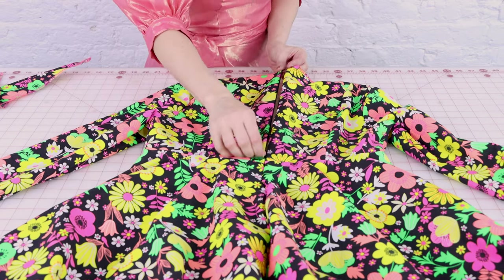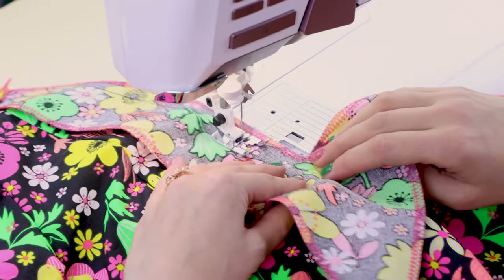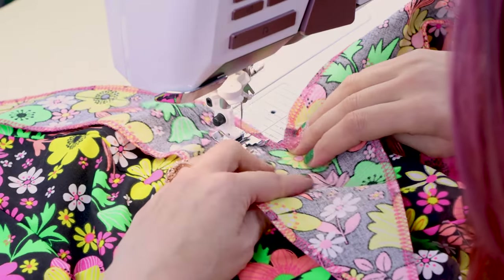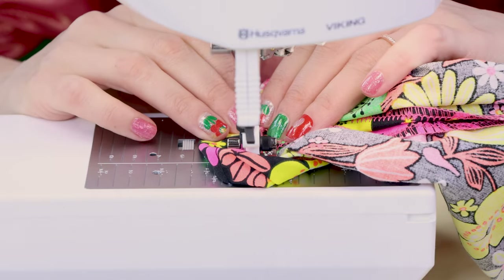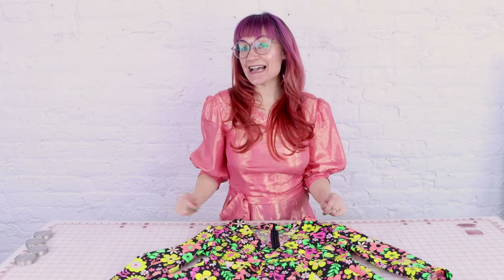And then we're going to attach our zipper to center back. Our invisible zipper is so invisible in this beautiful flower print. After we put in our zipper to center back, we're going to attach the neck facing. And after the neck facing, we're going to make sure that all of our edges are nice and hemmed. Now I'm going to hem the sleeves. All we have left is the hem of the dress, and this fabric is so fun that I've decided to add a five-inch ruffle to the hem to make it extra fun. This is a custom dress — let's add that ruffle and see how it turned out.